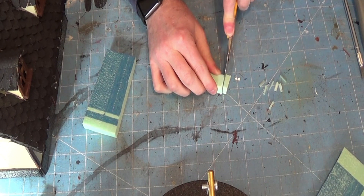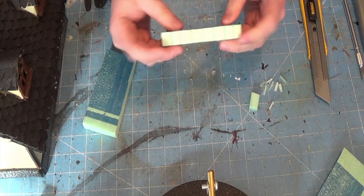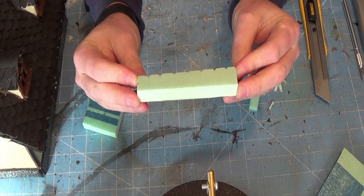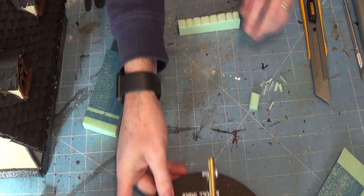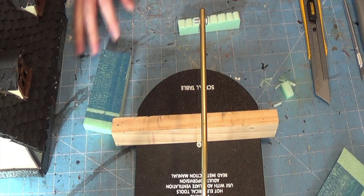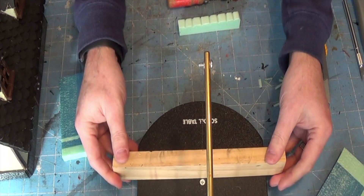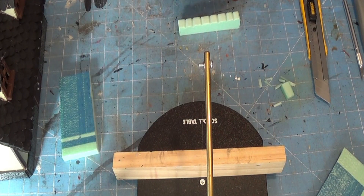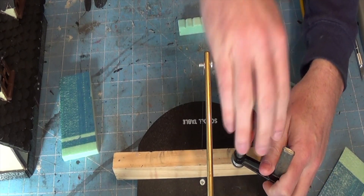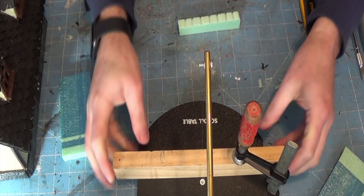I'm just trimming the edge off a little bit. On either side you want to make a V-shape so everything lines up together perfectly. I'm setting the fence here right up against the hot wire, so when I rip along there I get a very thin, long piece out with the wedges already cut in.